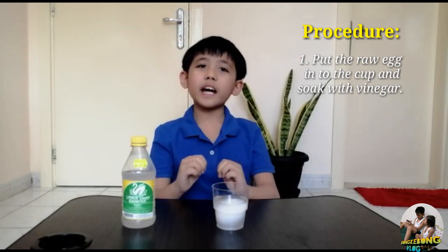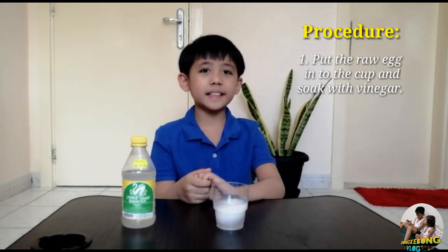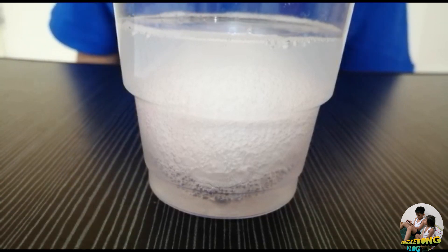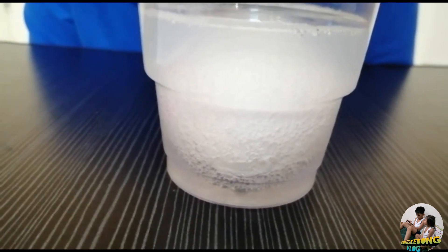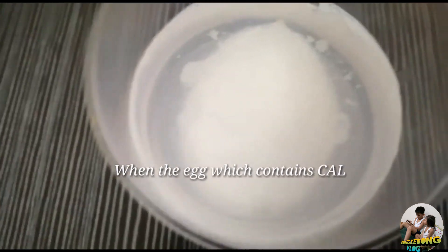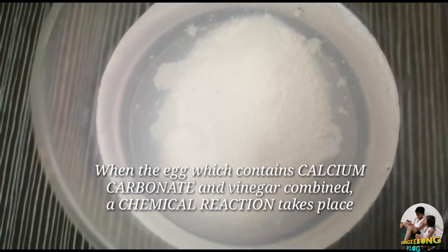So guys, we will need to wait for 24 hours and see what will happen to the egg. As we can see, after we soak the egg with vinegar, it forms bubbles all throughout the egg.